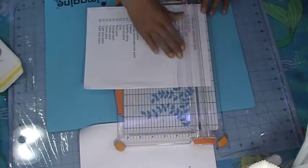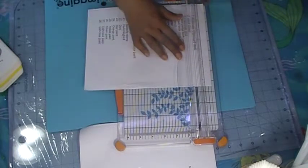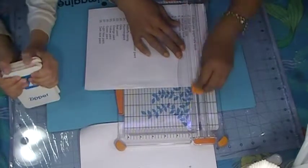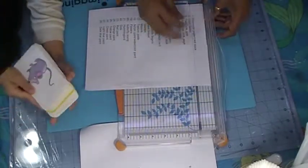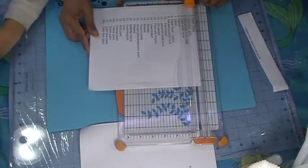Do you know how many prompts you're going to pick? Ten. He said he's going to pick ten prompts. So let's get all these cut up and lined up.